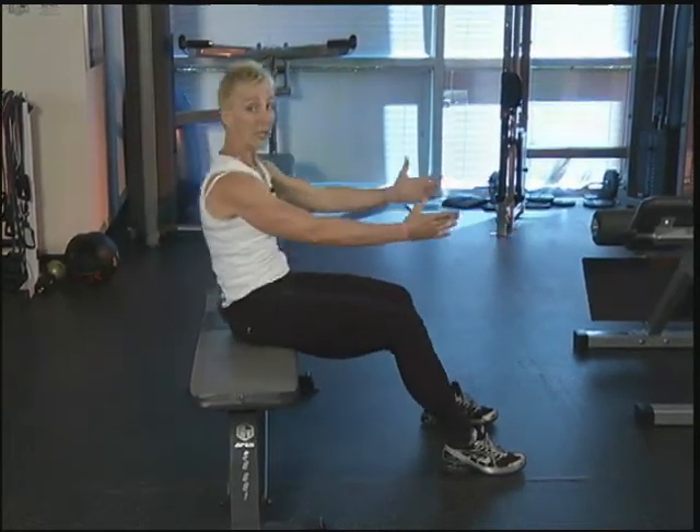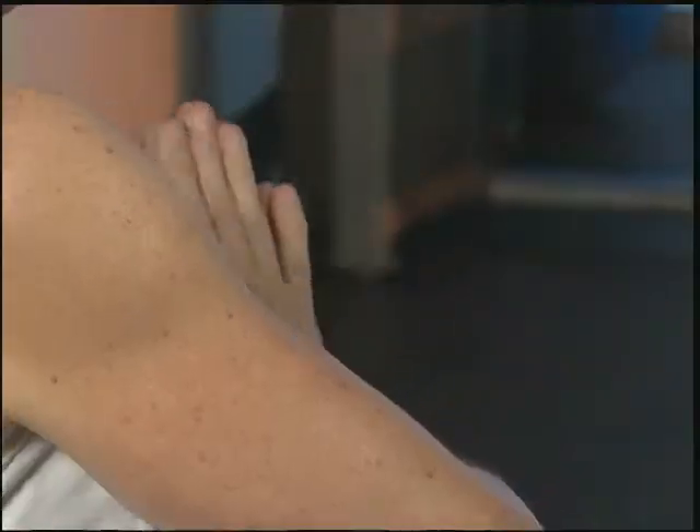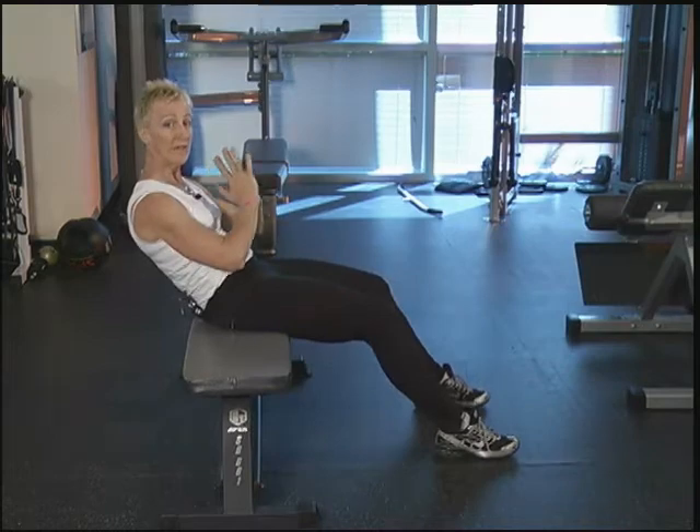Now we're going to add an oblique. You're going to come back and hold. Bring your hands into the chest. We're going to twist across eight times. Ready? Eight, seven, six, five, four to go, three, two, and one. You're going to come to the center.